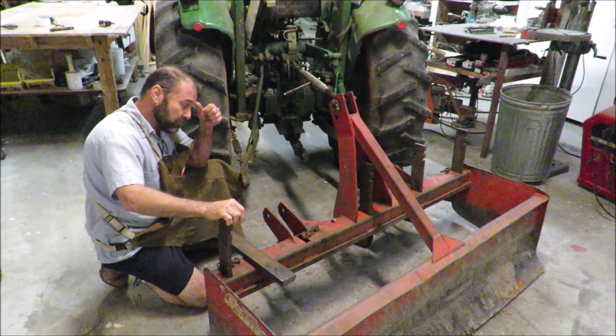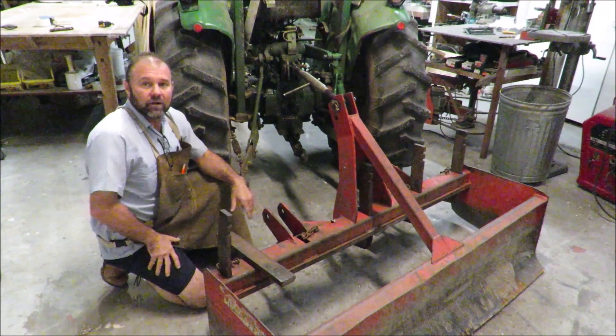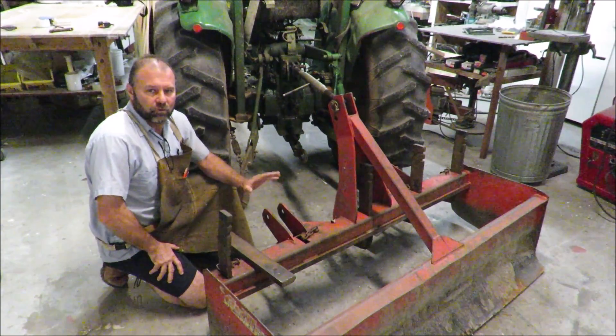Hey, I'm Mark, and today I'm building a gadget — an adapter for my box blade on my tractor. I want to make it into a grater blade.